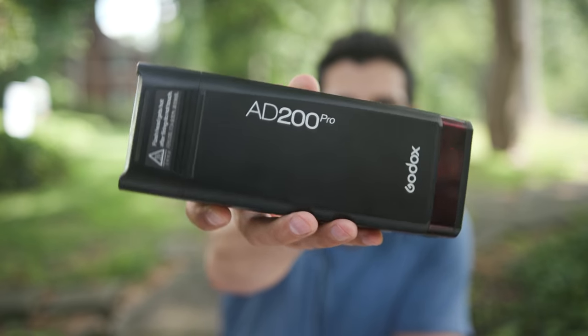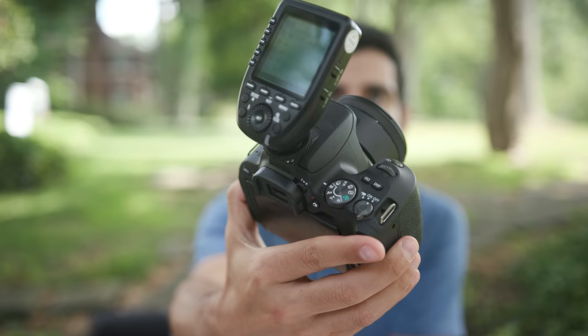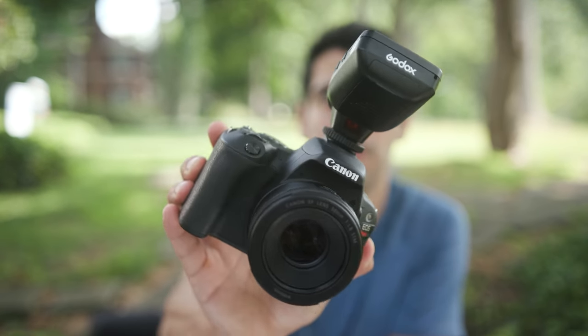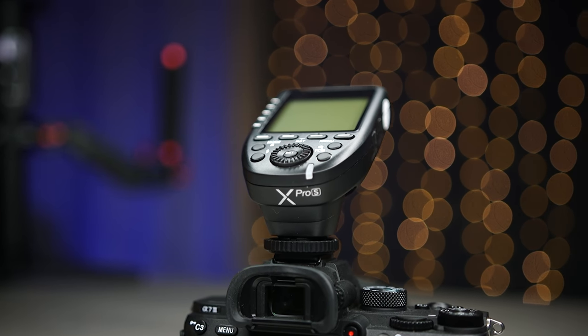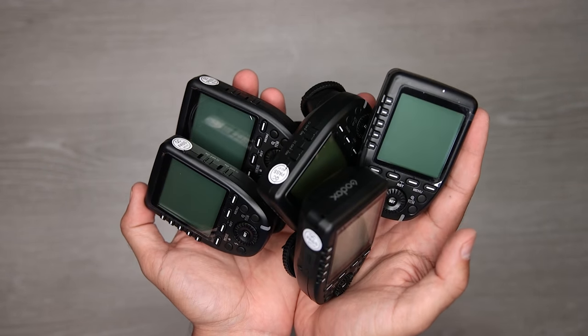I decided to go with a combo pocket flash and trigger — I'm using the Godox V860II Pro and the X Pro C trigger. The light itself can work with any camera, and I chose the X Pro C trigger because the C stands for Canon, making it compatible with the SL2. Godox also makes the S model for Sony, N for Nikon, F for Fuji, P for Pentax, and O for Olympus and Panasonic. The trigger sells for under 70 bucks.